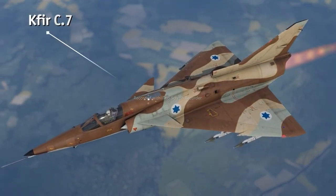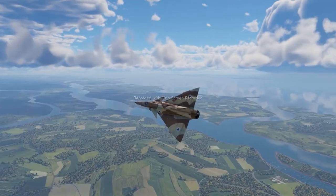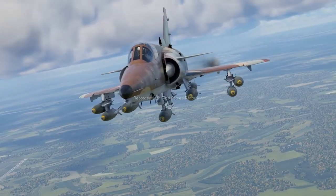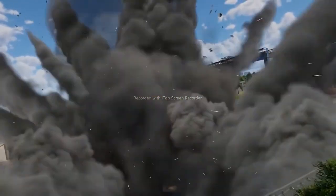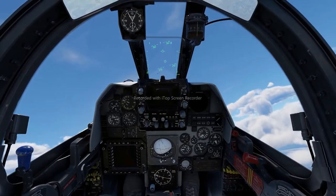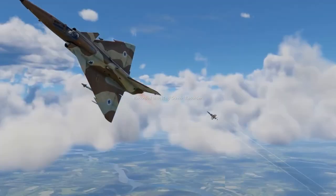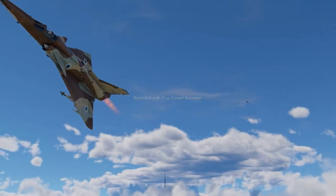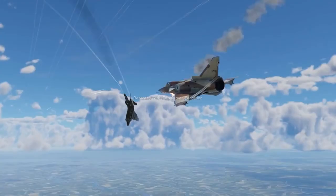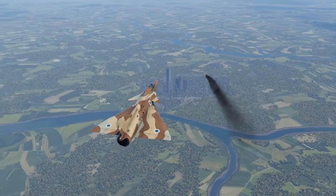Finally, the apex predator of the whole tech tree is the Kfir C-7, based on the French Dassault Mirage. Compared to the original model, it underwent a lot of changes and modifications, but you can still clearly see some of that Mirage DNA in the design. The idea was to create an effective fighter bomber — it can carry up to four tons of rockets, missiles, and bombs in different configurations. At first glance its air-to-air capabilities seem limited, with only relatively short-range air-to-air missiles. But the true strength of the Kfir C-7 lies in its excellent thrust-to-weight ratio and great maneuverability, making it a fearsome opponent that can quickly force a dogfight and make short work of any enemy.